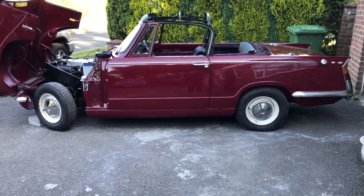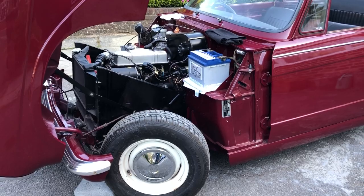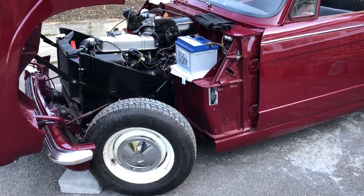Hi, welcome to the walk-around video of our Triumph Herald Convertible finished in Baroon. I'm just going to try and show you some of the things that want finishing off in the car, and where the car is in today's state.